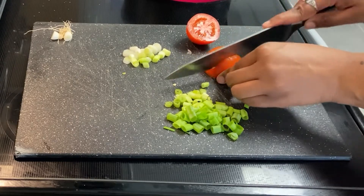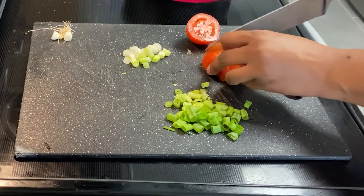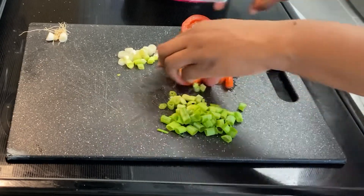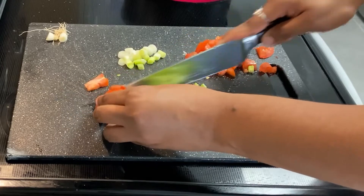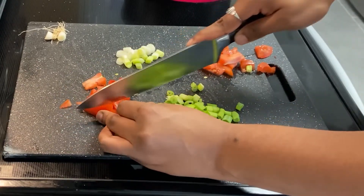I am also going to be cutting up a roma tomato. I also want to mention that if you have scallions and you don't use all of them, you can always pop them into some water — just leave the roots on, pop them into a glass of water, and they will regrow and produce more scallions. So, free scallions!